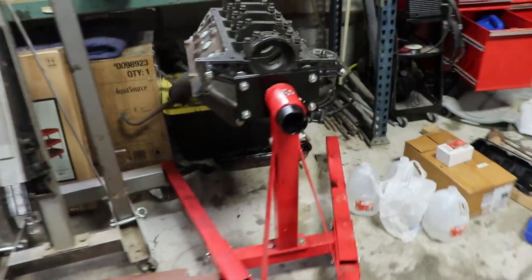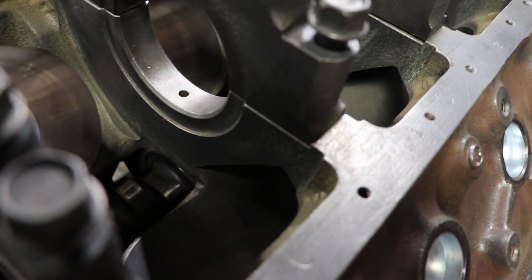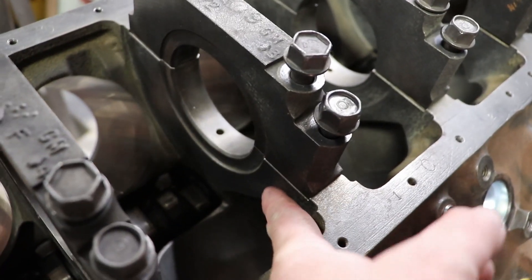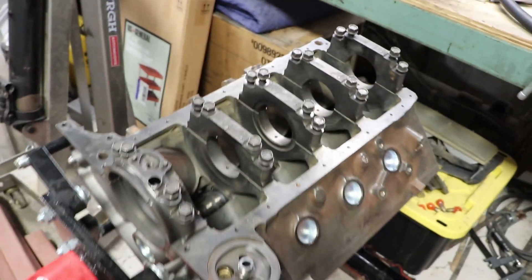Here's the engine block — we got it back from the machine shop, the magna-flux did all that. No cracks whatsoever. A lot of these will crack in the webbing down here, but everything came back perfectly good on this.